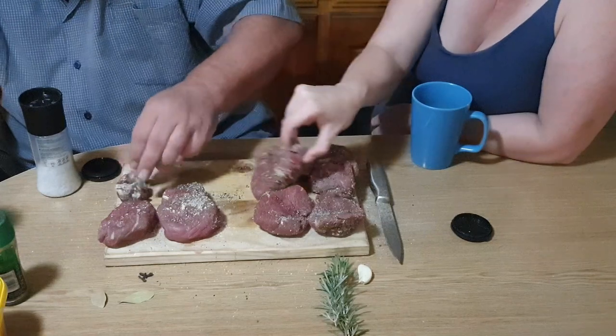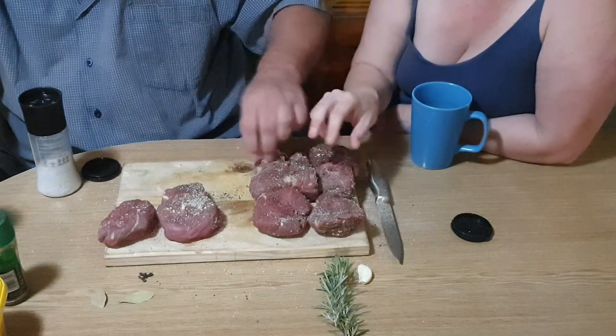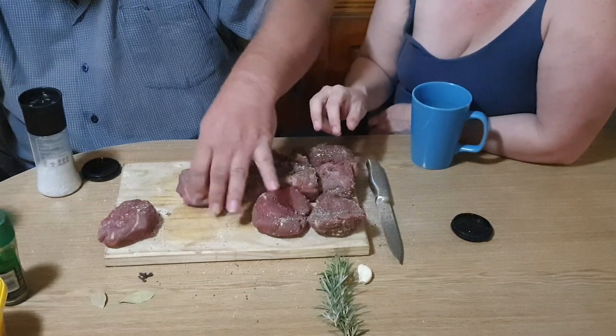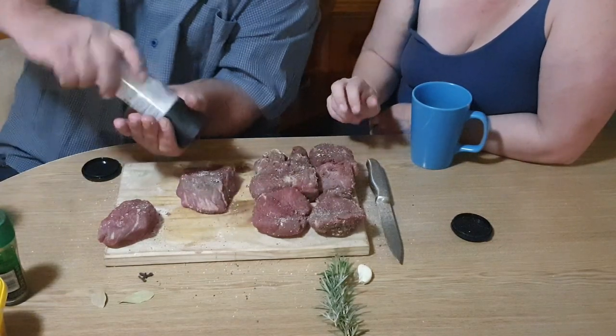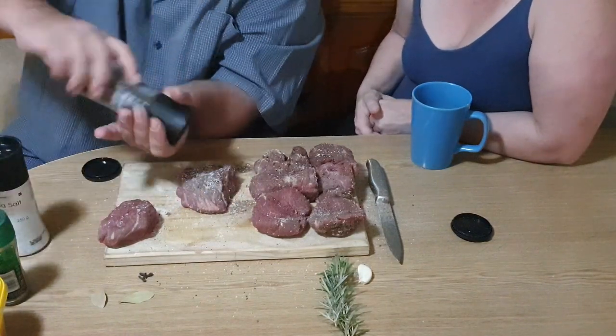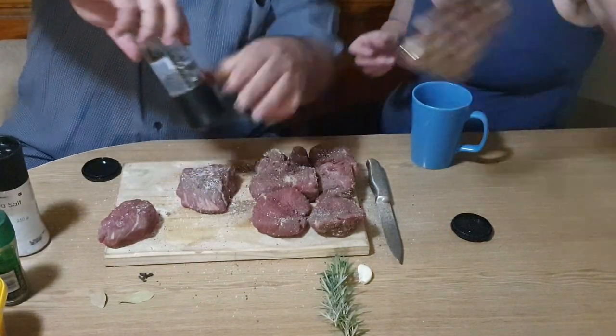I can smell the onion powder because the fan is on and it's going through the house. You don't need much onion powder.